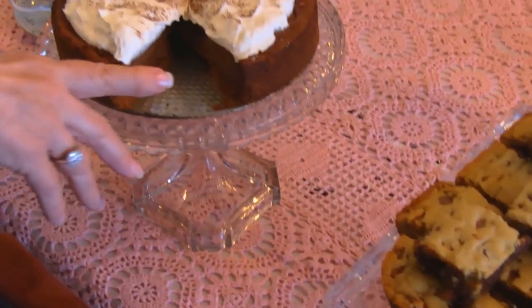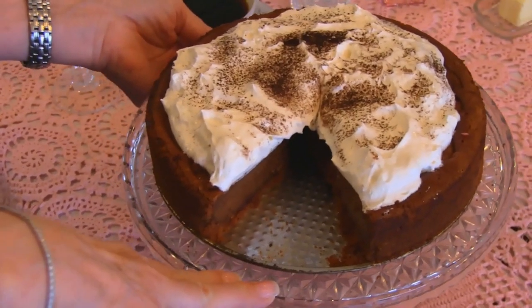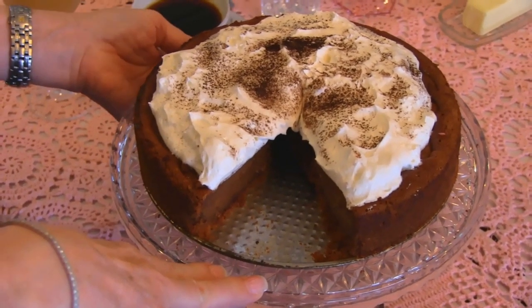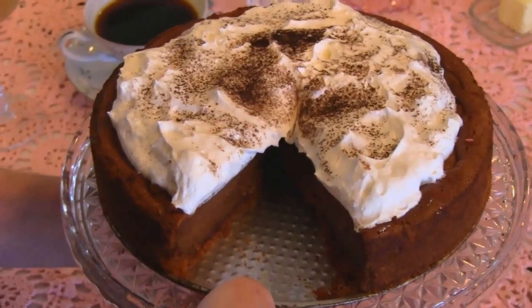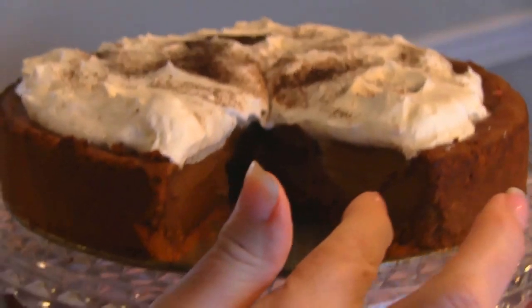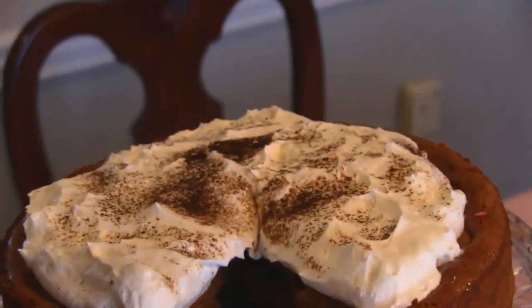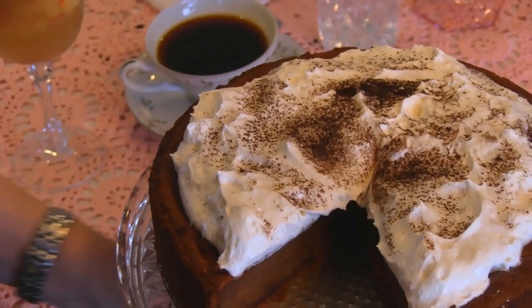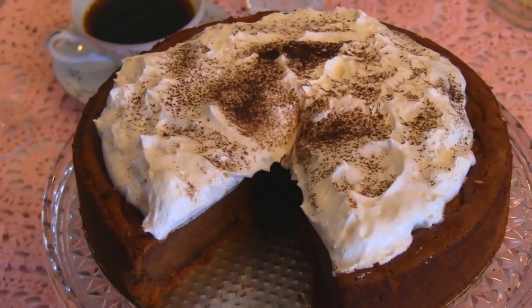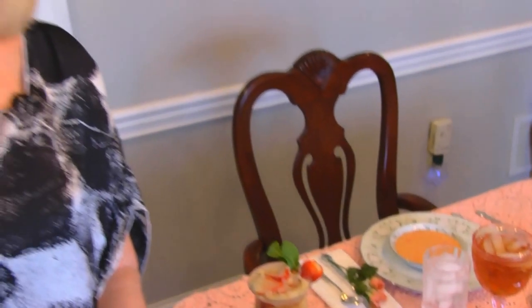And then the last thing I have in my lineup here is the chocolate mousse cake — so that's my finale. It is wonderful. If you can see the inside here, it is scrumptious, and it's really easy to make. I did try very hard to put together a sampling of dishes that you would find easy to make if you wanted to use them for Mother's Day.